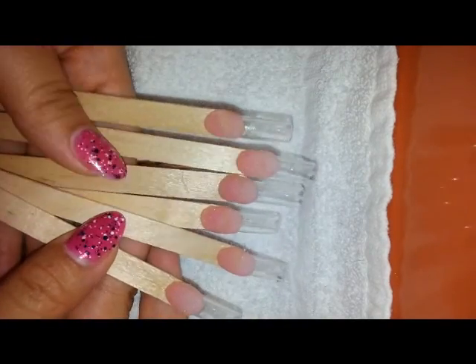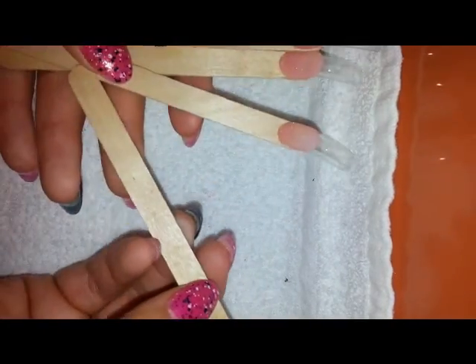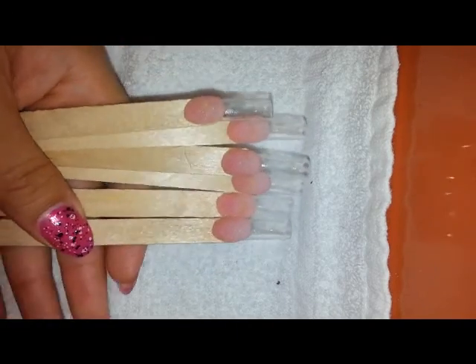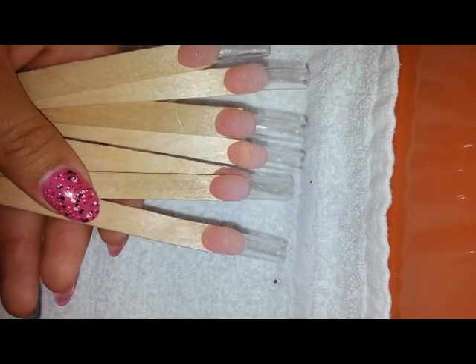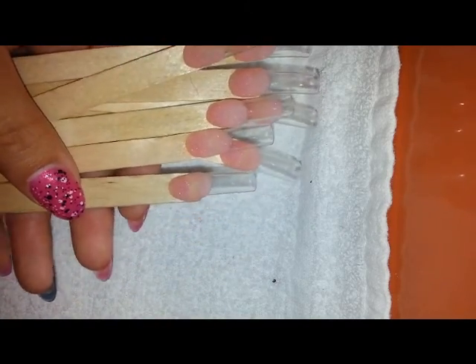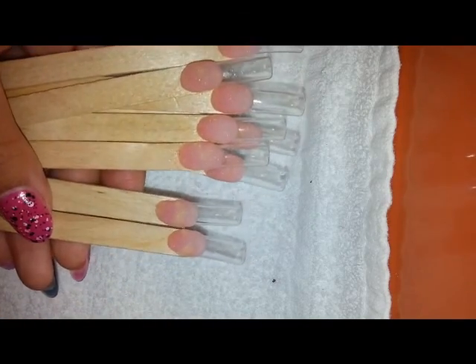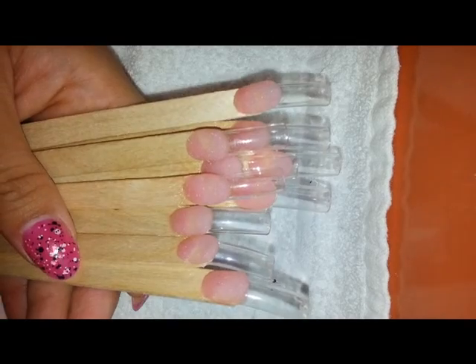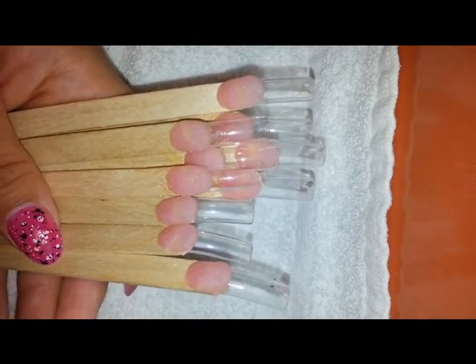If you guys want to see what's in them, then you guys can let me know. But I've just grabbed some popsicle sticks — kind of the ones you get at the craft store. And I've just made some nail beds on them. And I went ahead and made this before anything because I didn't want the videos themselves to be about the nail beds. I just wanted them to be about the swatches, so it's easy to dispose or keep or whatever.